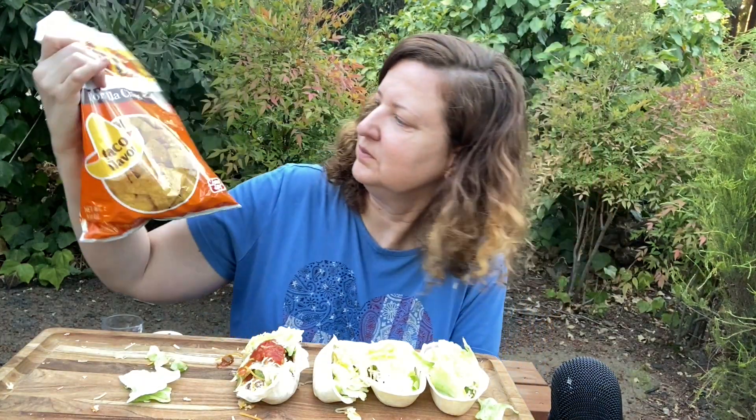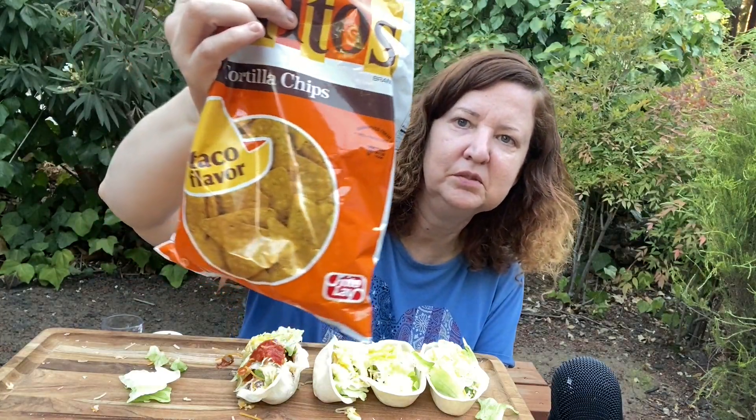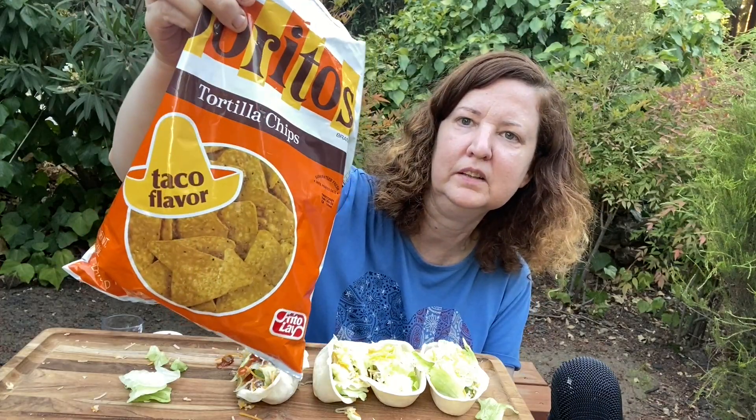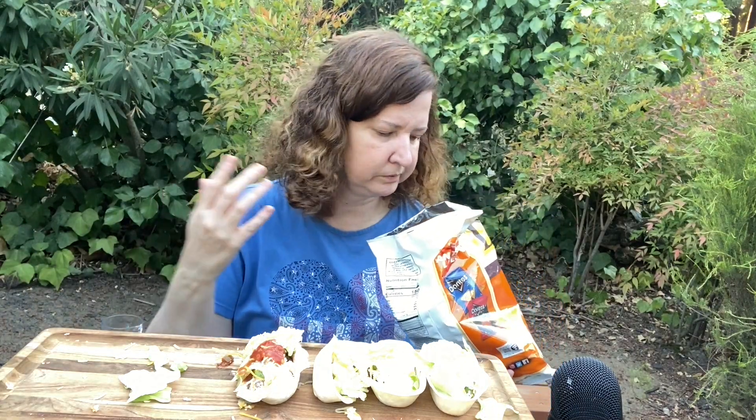I'm trying some chips — I got these at Safeway today. Look at this: Doritos Taco Flavor. This brings me back to the 80s — I'm glad they brought this back. Let's try it. See, they're not spicy at all, but they have a really good flavor. Wow, really good.